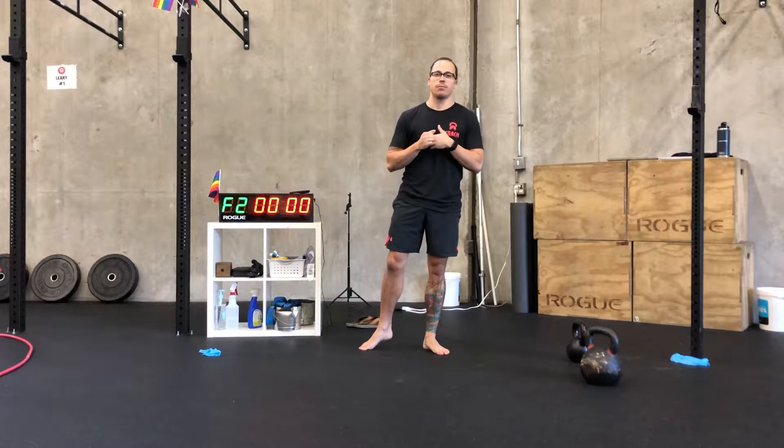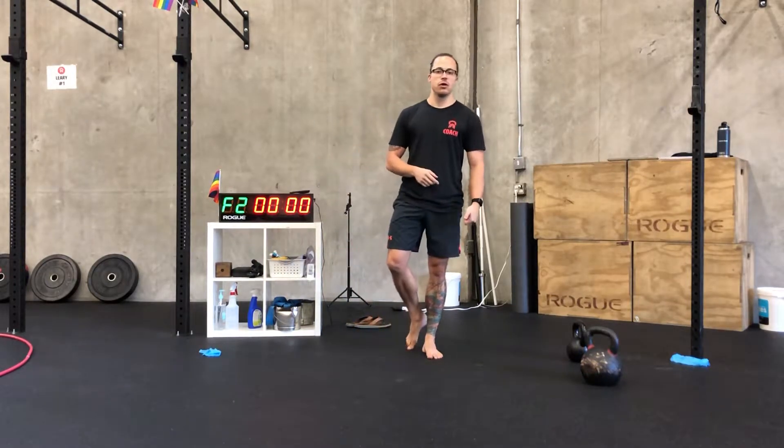So today's practice, we are primarily using some kettlebells. Spend a couple minutes — five to seven minutes — stretching and mobilizing your body how you know you need it. Then we're getting into our movement prep.